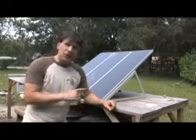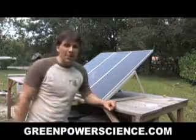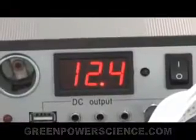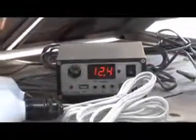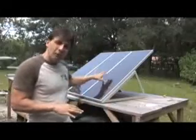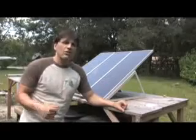Hello there, I'm your host Dan Rojas and this is a 45 watt solar panel kit that I put together this weekend. It took me about 20 minutes to do. This kit I bought off of eBay for $230. It's pretty much the same system that you're going to get from Harbor Freight for about the same price. This system produces 45 watts and consists of three 15 watt solar panels that are all tied together at the power controller.